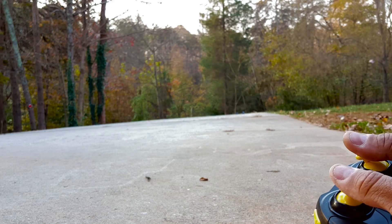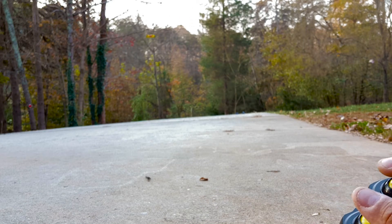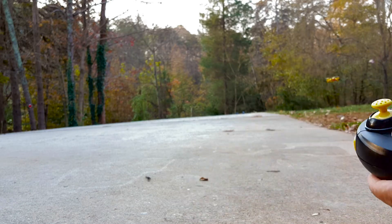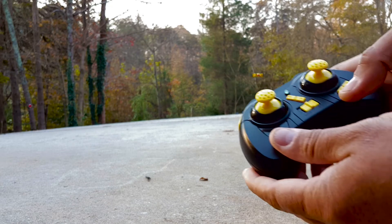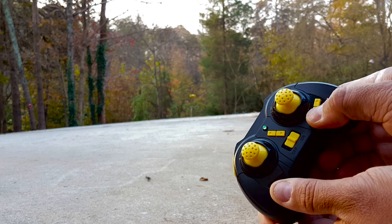For beginner mode I would suggest just leaving it on speed one. If you just leave it alone, it'll hold altitude. Right now it's drifting to the right, so I'm going ahead and trimming it to the left.